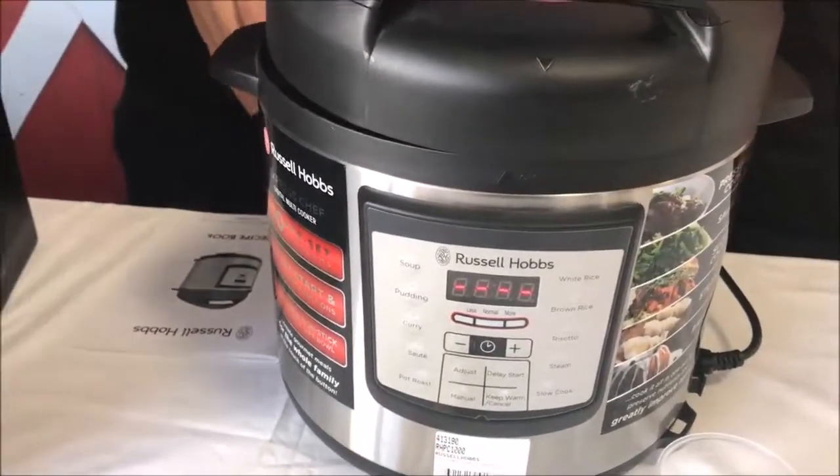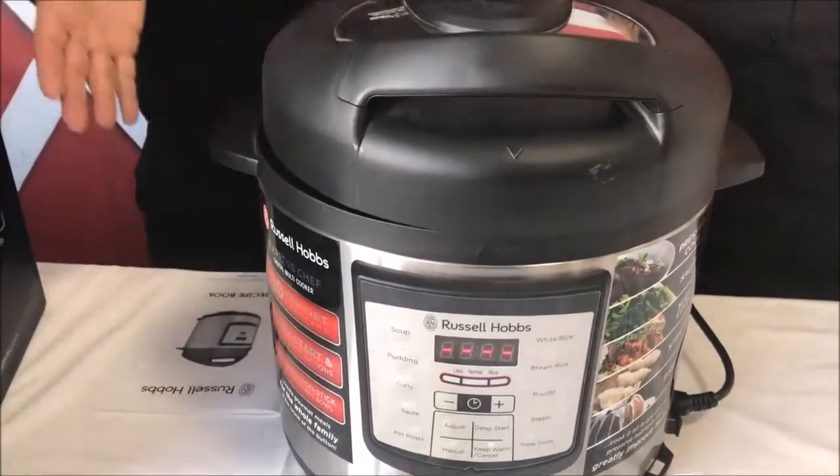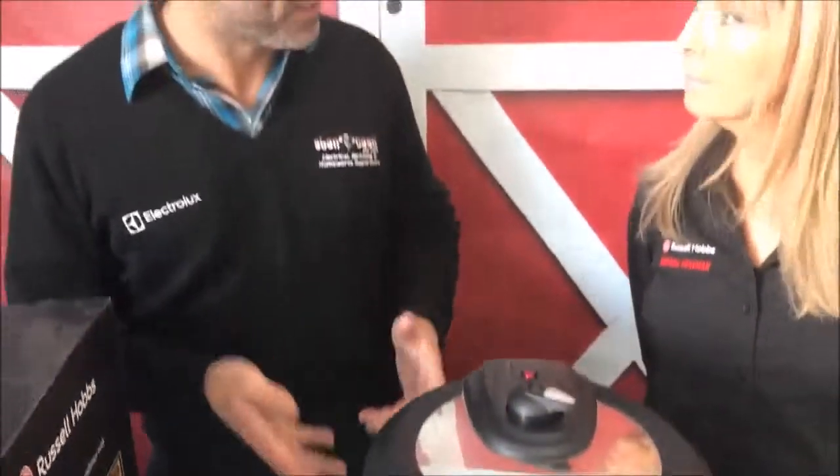Often with pressure cooking, and even with slow cooking which you can also do in this machine, if you're cooking meat you'd generally need to brown it on the stove first. But you don't have to do that with this machine — you can do all your sautéing right here in the pot, and then just press whatever program you want.